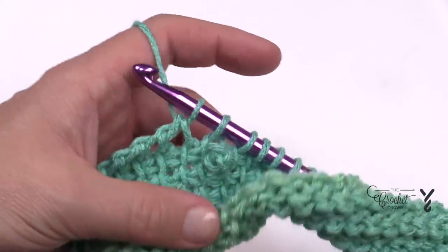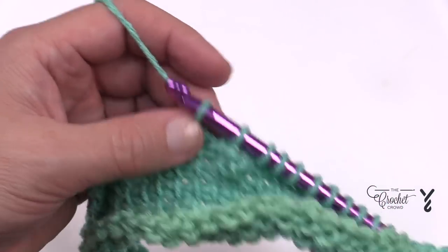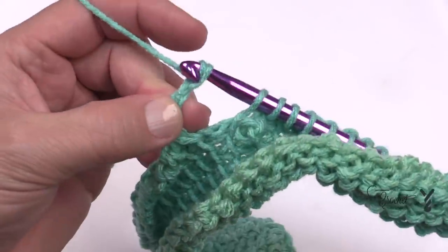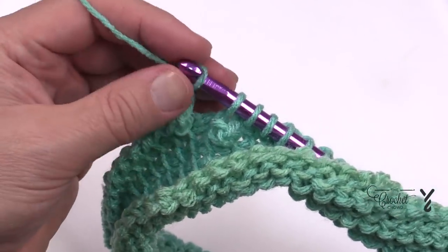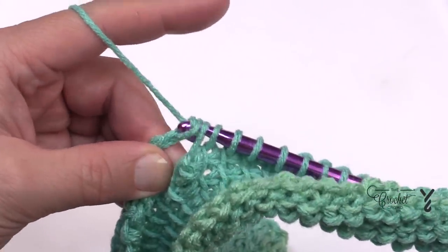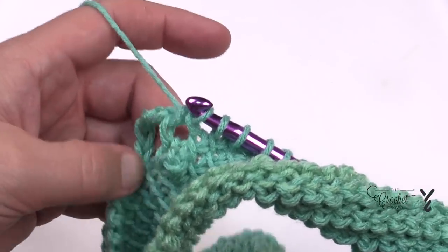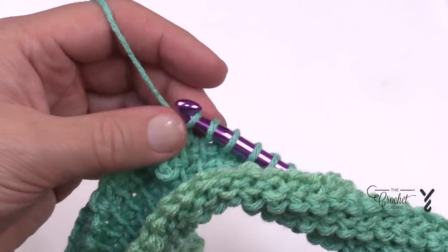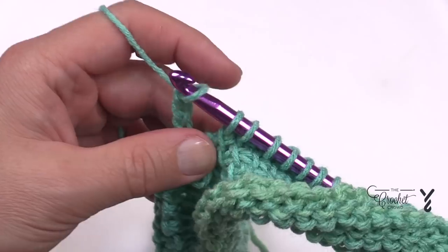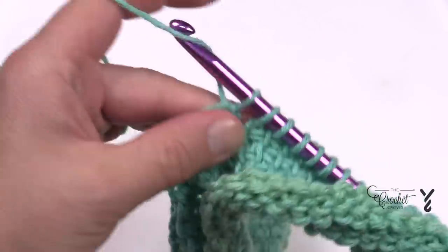After the 18th stitch, here's where the picot goes. Chain three: 1, 2, 3. As per the worksheet, the next two are going to be regular stitch work — yarn over pull through two, that's one stitch, and two. Then you picot again: chain three 1, 2, 3. After that second number two on the list, yarn over and pull through sets of two all the way to the end.